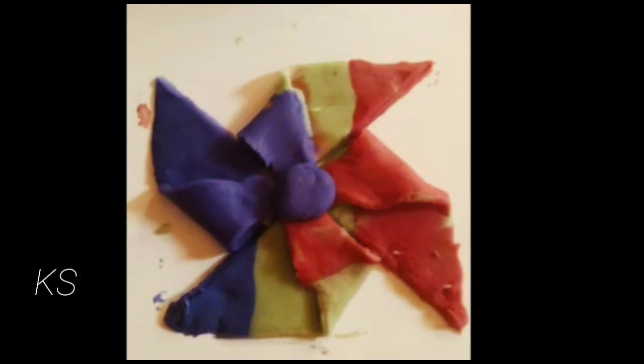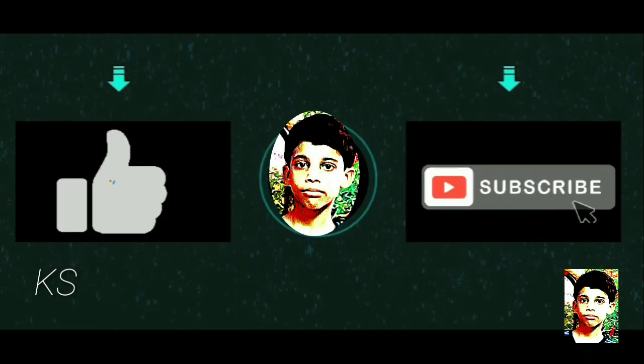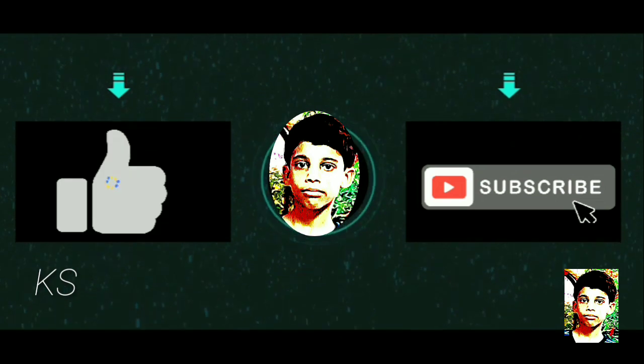I hope you liked the video. Please like, share, and subscribe to my channel. I will meet you in the next video. Bye my friends, stay home and stay safe.